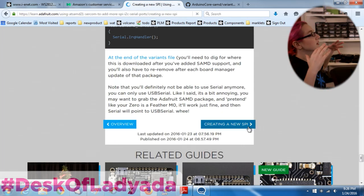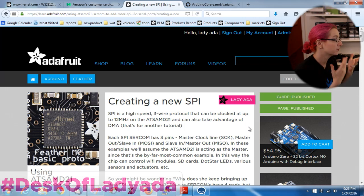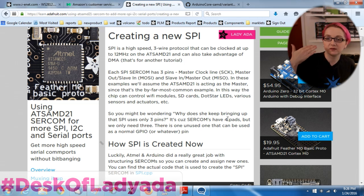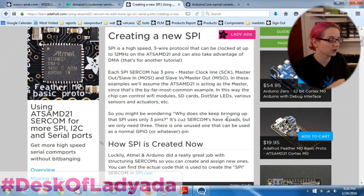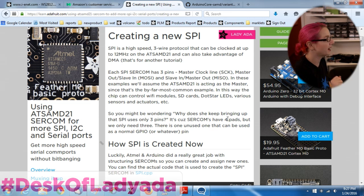Now let's actually begin by making a new SPI port. SPI is a three-pin interface, so even though there are four pads available for the SERCOM, we don't use all four - we're only going to use three of them. We're going to set up the SPI in master mode, so the Zero is controlling some SPI slave device such as a Wi-Fi module, SD card, LED drivers, or SPI sensors. Our Bluefruit LE is SPI as well, and SPI is really good for high-speed serial transfer.